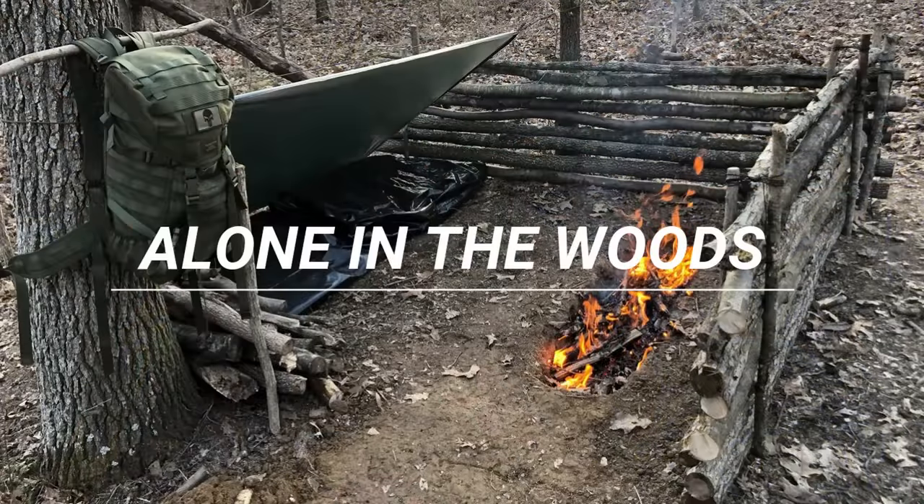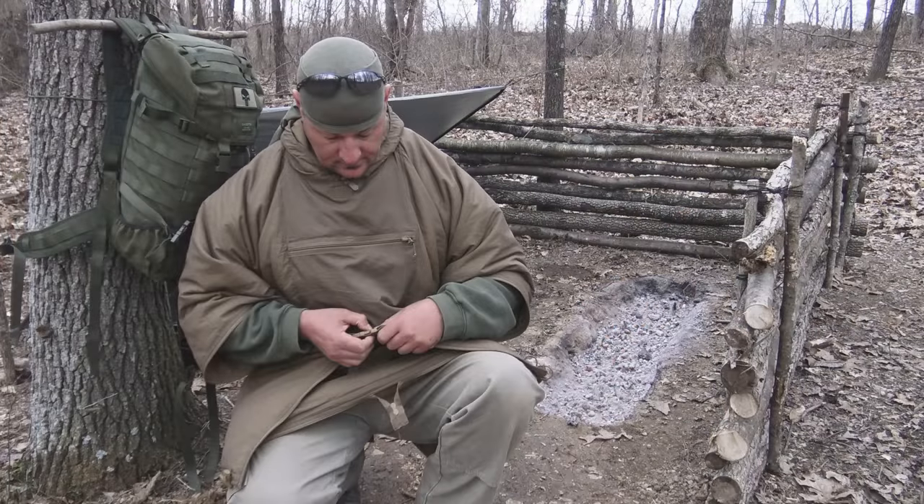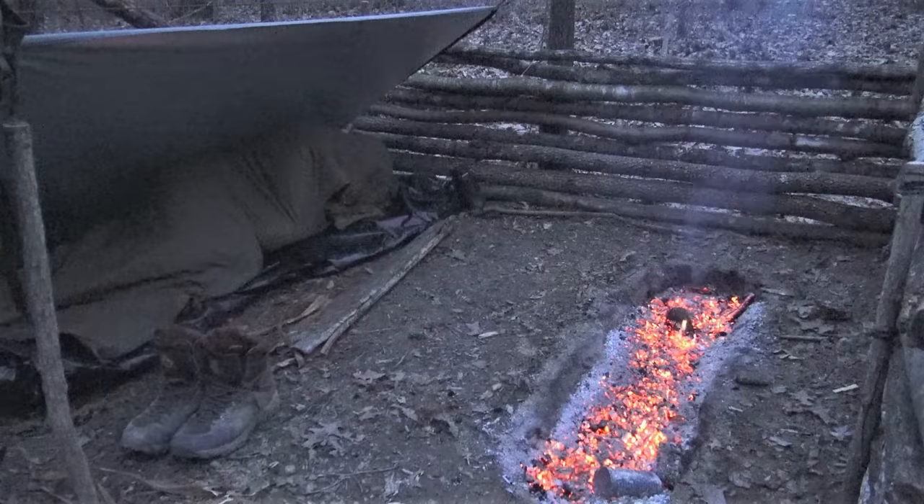In a previous video called 'Overnight Shelter Building with Minimal Gear,' I went ahead and demoed this new hooded poncho by Helicon. They're calling it the Swagman Roll. It's part of their bushcraft line, and let me tell you, it was outstanding.